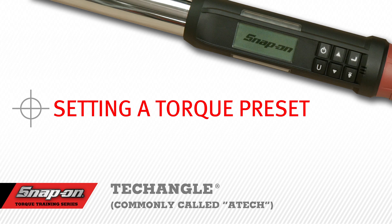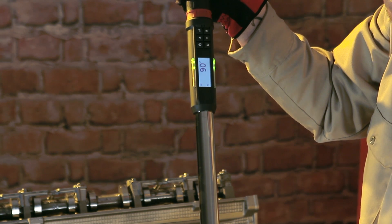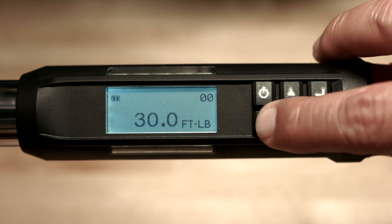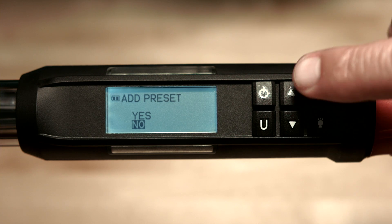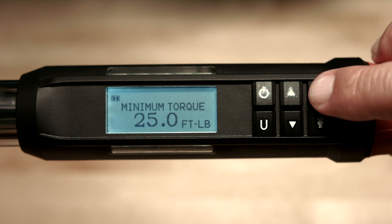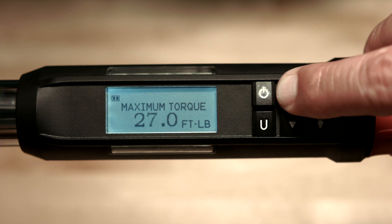Setting a Torque Preset. Your Snap-on ATEC torque wrench will store up to 10 presets, which may be for torque or angle. To set a torque preset, select the torque page and use the up or down arrows to select the desired units of torque. Push and hold the U button for 3 seconds — the wrench will prompt you to add a preset. Use the up arrow to highlight yes, then push enter. The wrench will prompt you to enter the minimum torque value. For this demonstration, we'll use 25 foot-pounds. Once selected, push enter and the wrench will prompt you to enter the maximum torque value. We'll use 30 foot-pounds as an example.